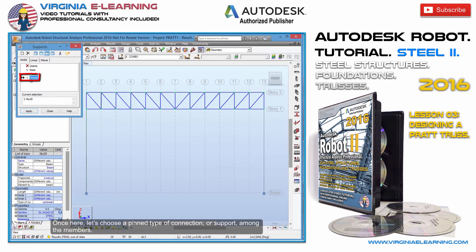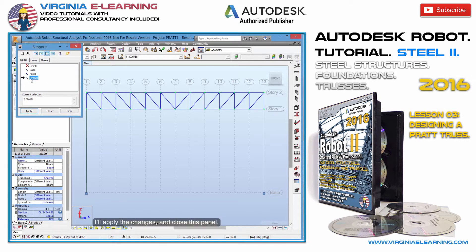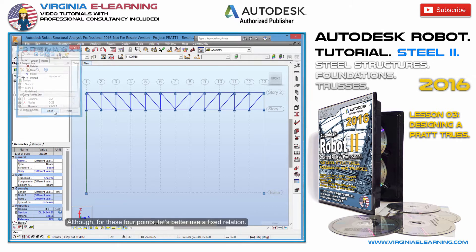Once here, let's choose a pin type of connection, or support, among the members. I'll apply the changes and close this panel. Although, for these 4 points, let's better use a fixed relation.